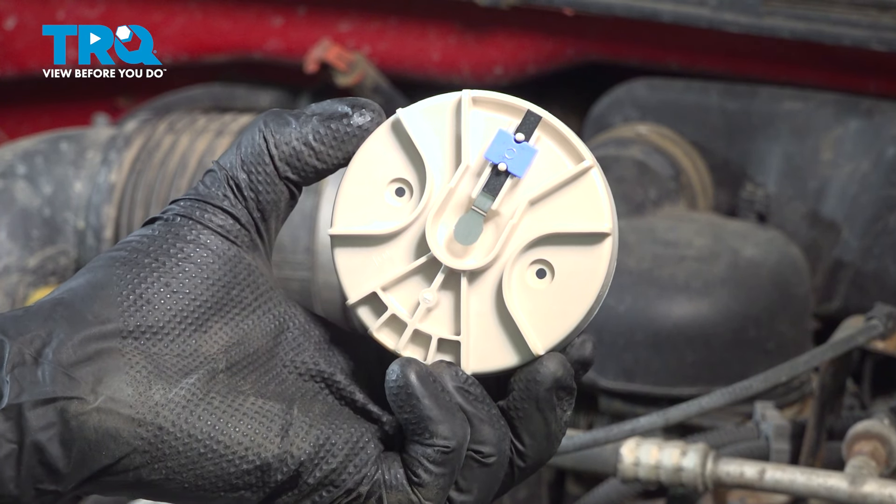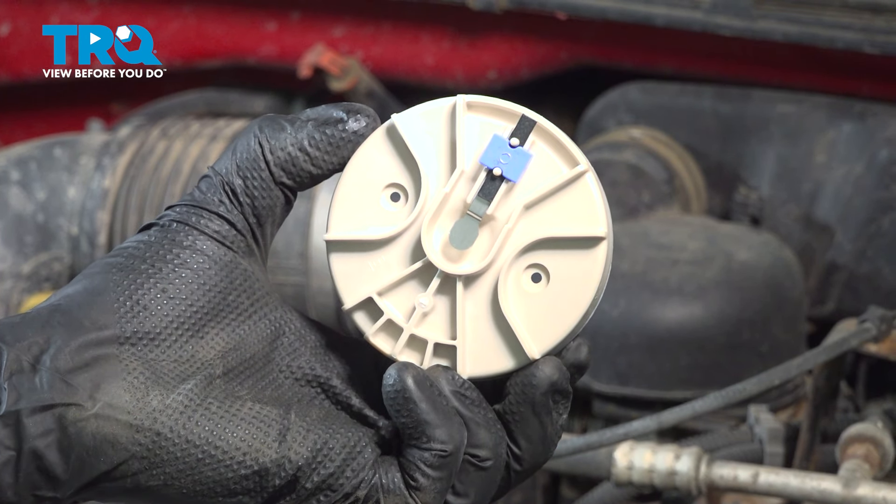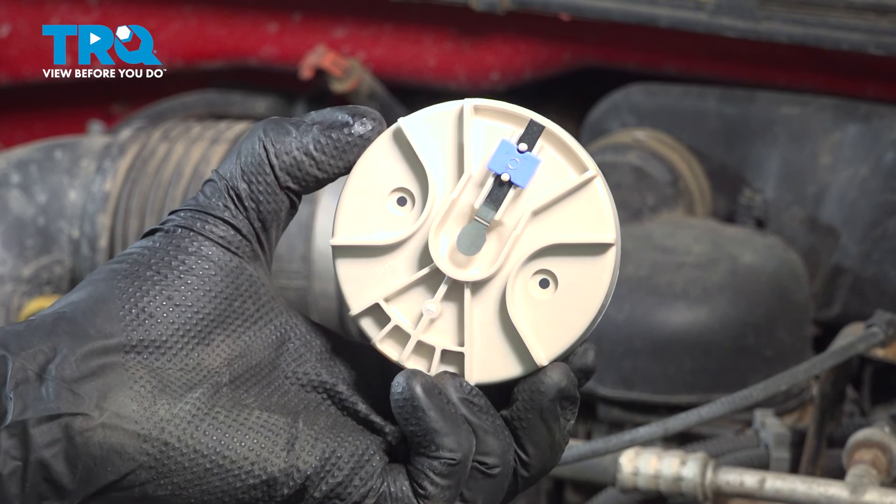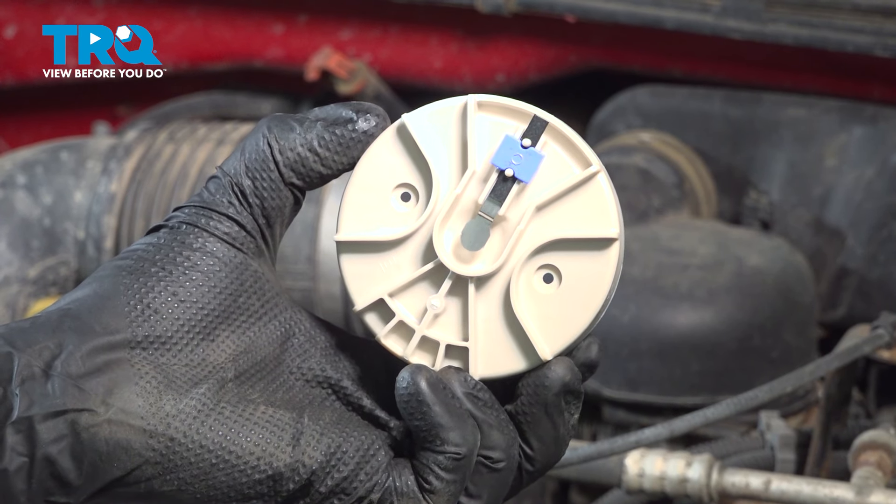In this video, we will show you how to replace your ignition distributor rotor on this Chevy Silverado with a 4.3 liter engine. This will be located along the top rear of your engine. Let's get into it.